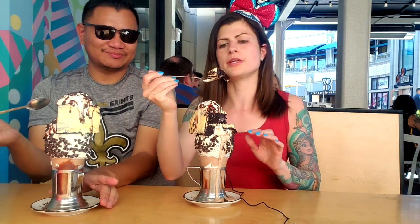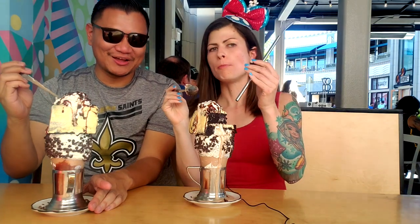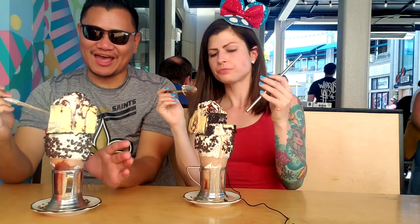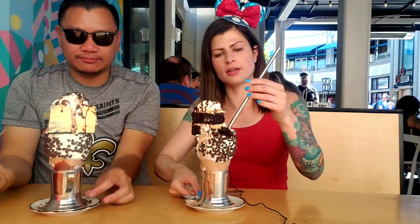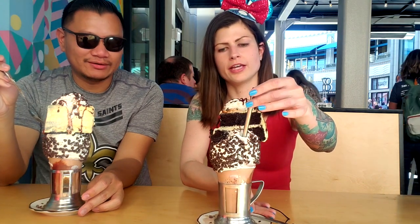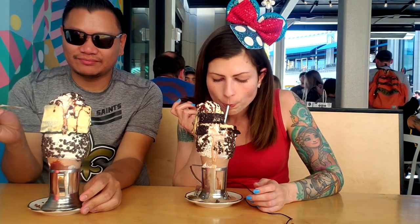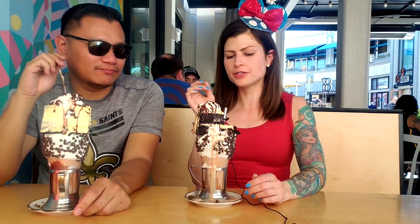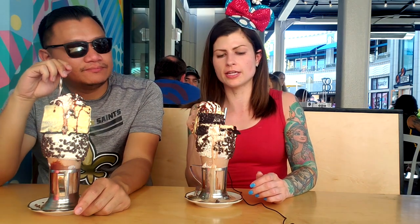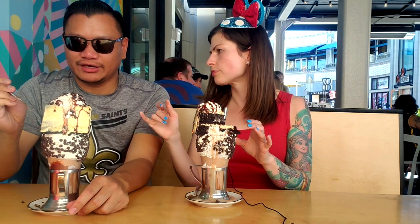Okay, I have my straw here. The cake doesn't cover the entire surface of the shake so you can put your straw in the open area right here. Now I'm gonna taste the shake — oh, it's good! It's a vanilla shake, but it's definitely got chocolate. I think it's a vanilla shake with a chocolate drizzle in there as well, so that's why it's a black and white. Wow, I'm impressed!